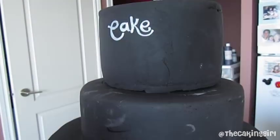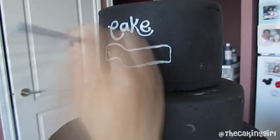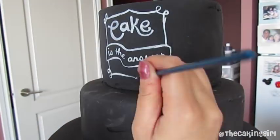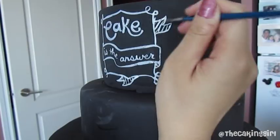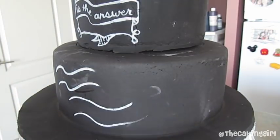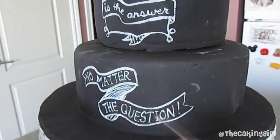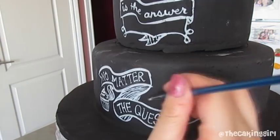So right now I'm painting and trust me, I'm going really really slow. It just looks really fast in this video. Take your time, go at your own pace. If you do make a mistake, use a wet brush, go over the mistake, brush it as if you're trying to pick up the colors, then rinse the brush and repeat until the mistake is gone.